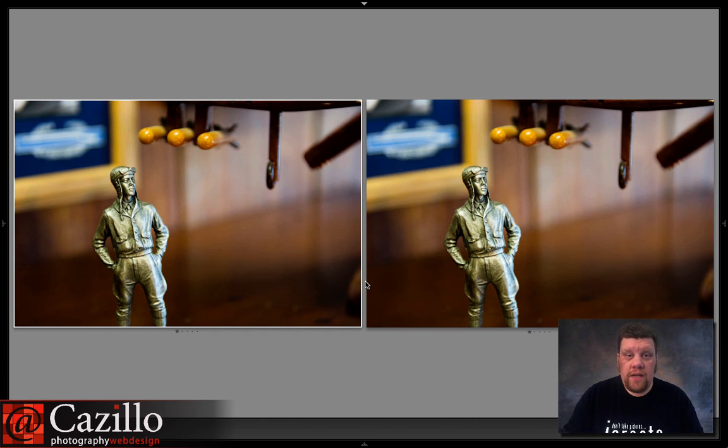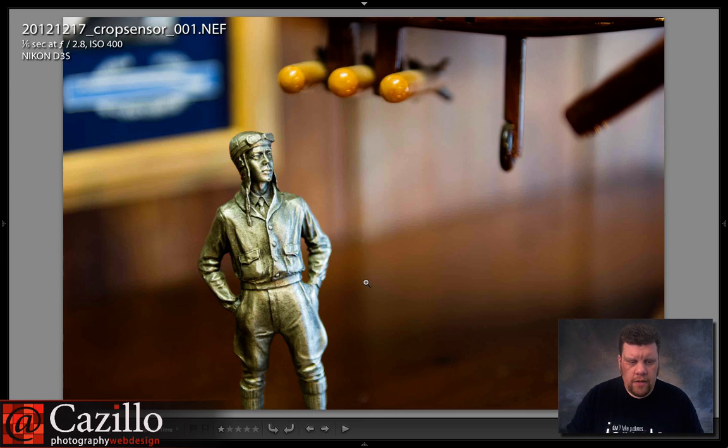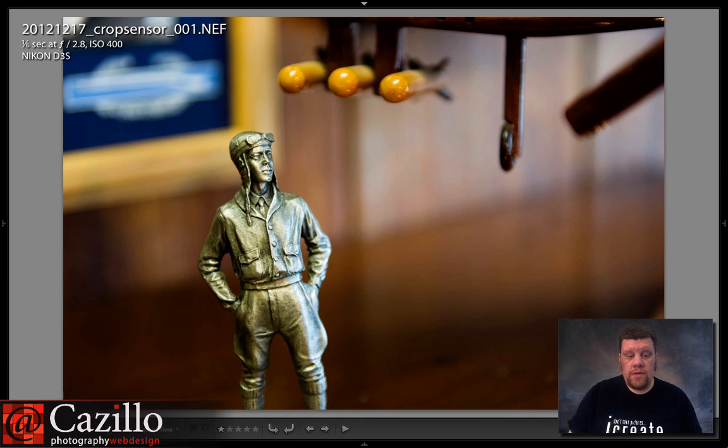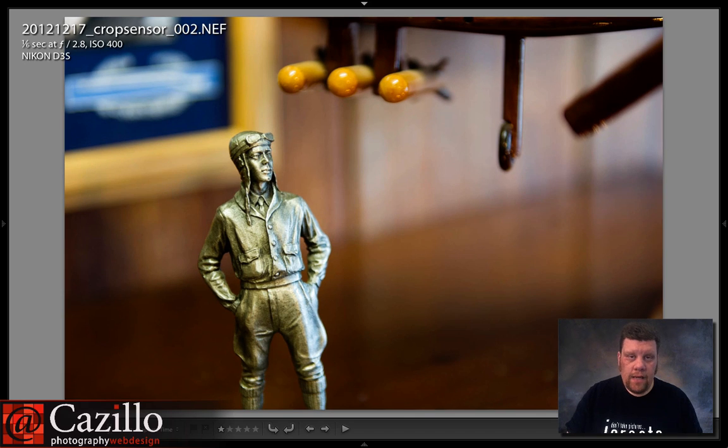So tell me which one of these photos was taken with full frame and which one was taken with DX — you cannot tell me the difference. Here is one of them and here is the other. The photos are virtually identical. You'll notice the bokeh did not change, the cropping did not change, nothing has changed between these two images. Here is number one again and number two — nothing has changed.